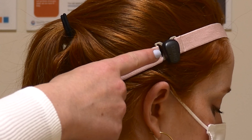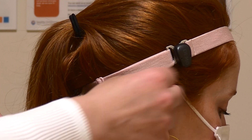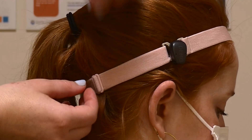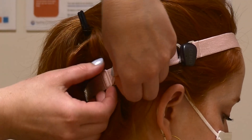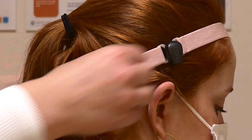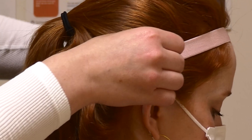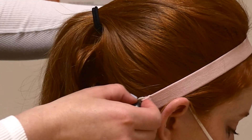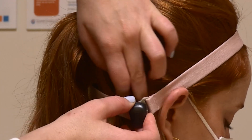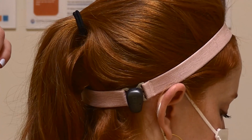If your BCSP is not working, here are some common fixes to try. Is the BCSP whistling? This is called feedback. Tighten the headband and move the BCSP to a different spot behind the ear. Make sure nothing is covering the BCSP. If the BCSP is still whistling while on your child's head, contact your audiologist.